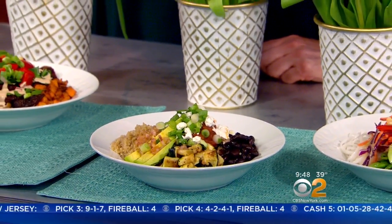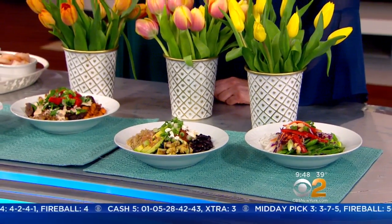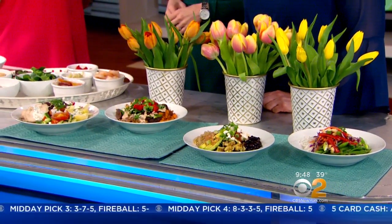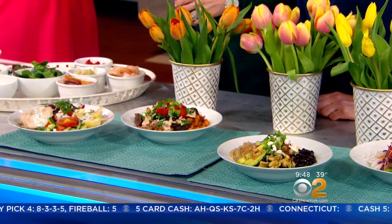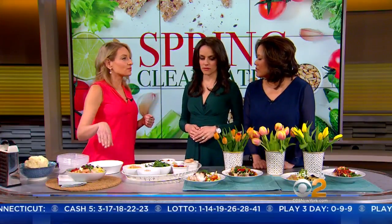Bowls are also wonderful to customize. Based on what ingredients you put in, it can work for anybody's diet — however they like to eat, whether it's gluten free, dairy free, high protein, or no protein — and in a beautiful package. I'm going to show you my little formula for putting bowls together to make all these different flavor combinations.